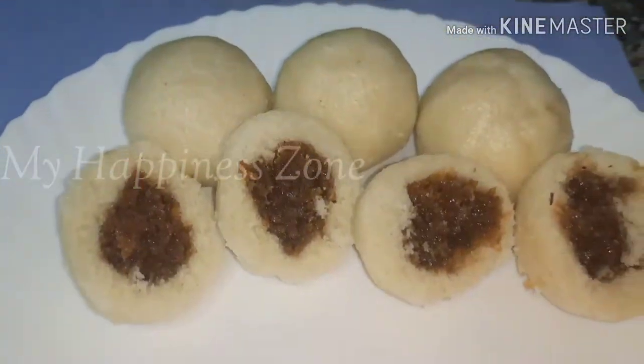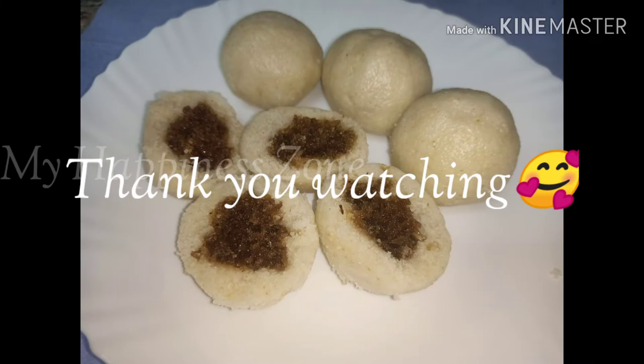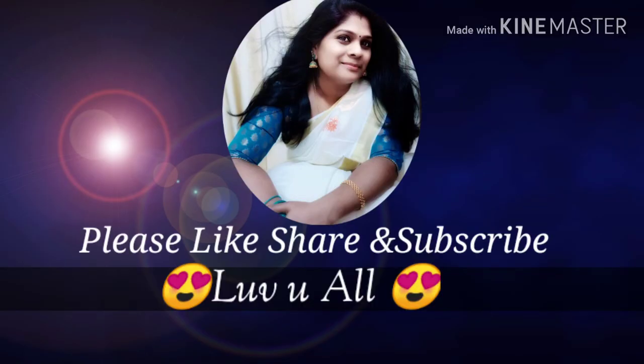I will give you a link to the video. Please like and share, and please like and subscribe. I'll see you next time. Bye!